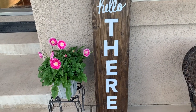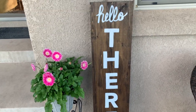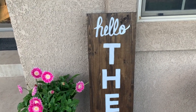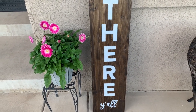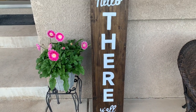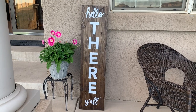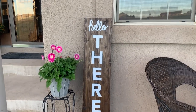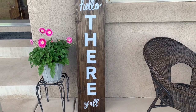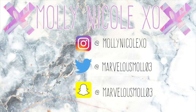For the final porch sign, I absolutely love the way it turned out. Let me know which sign was your favorite — number one, two, or three — in the comments below. I had so much fun doing these DIYs, especially with my mom and my little niece. If you liked this video, please give it a thumbs up, subscribe to my channel, and follow me on Instagram. Thank you so much for watching and I'll see you in my next one!